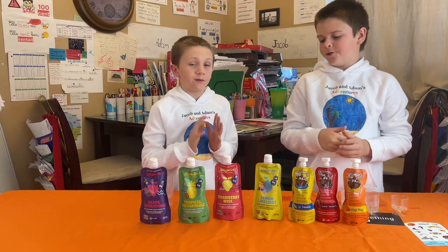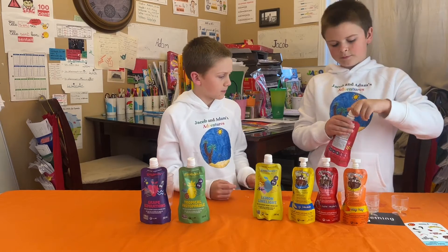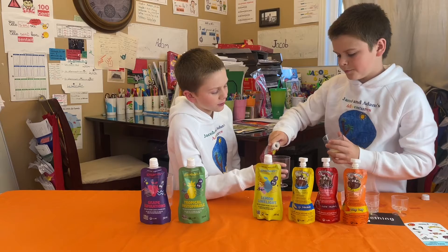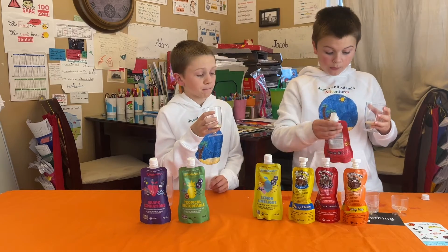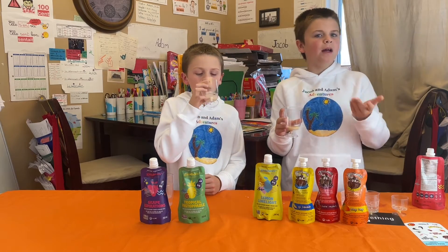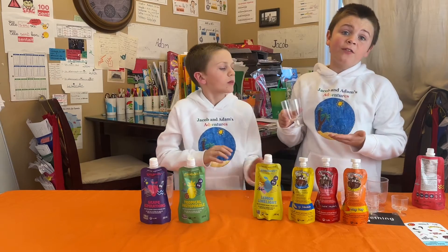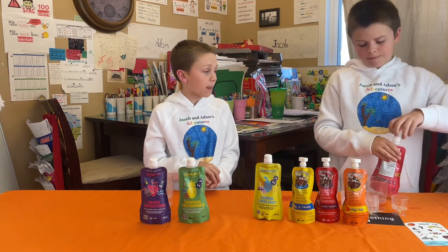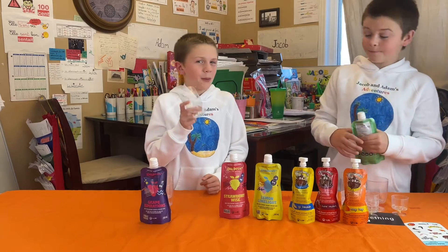Next one is Strawberry Wise. The color is beige. Oh, here we go! Oh my god — it's like a strawberry milk, yeah, it tastes like a strawberry milk but in a healthy version. Your smoothies are very very very good and healthy. Awesome choice as an outdoor snack. I really like the Strawberry Wise.